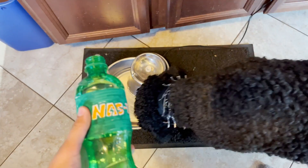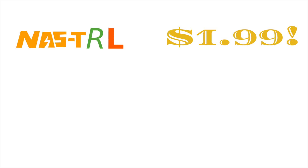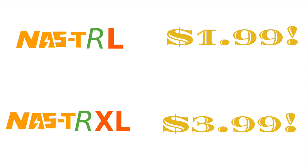Nasty R is a must have for the entire family. You can even feed it to your dog. You can purchase Nasty R L size for the low low price of $1.99 and XL size for the great value of $3.99. That's it.